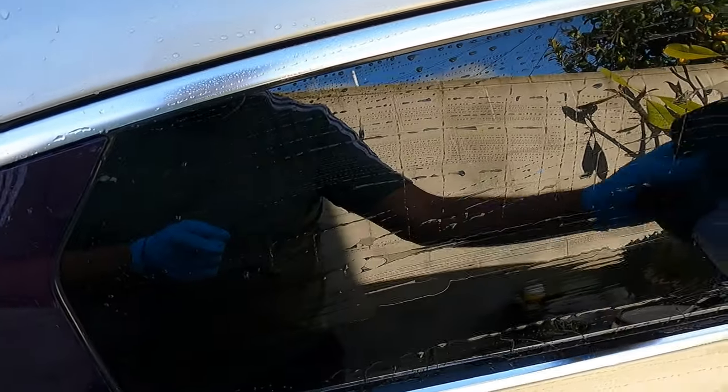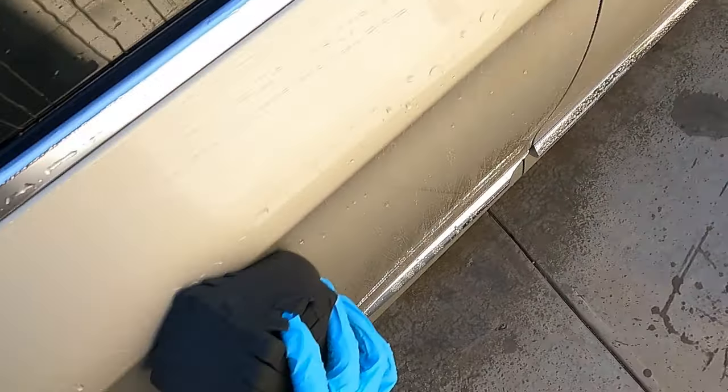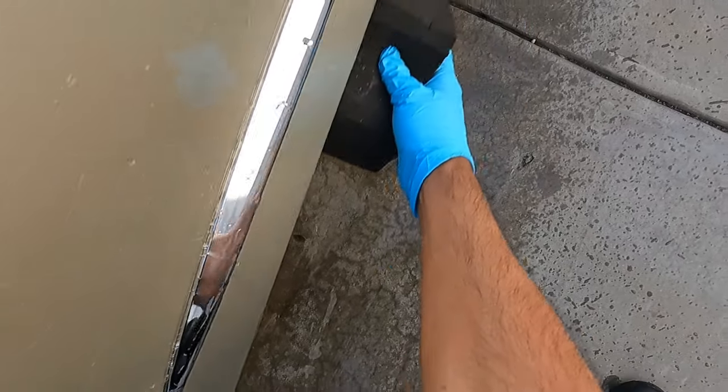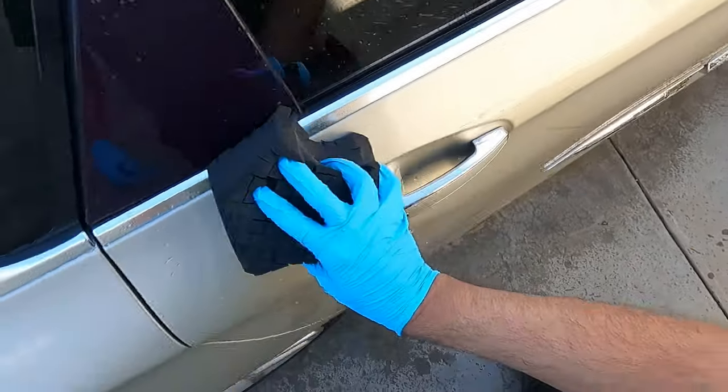When a rinseless wash has protection in it, it tends to do this — it tends to separate and leave streaks on there, which is normal. The car is not overly dirty, as I mentioned in that other video. If it was, I'd just flip my sponge over and we'll do the whole wash process.